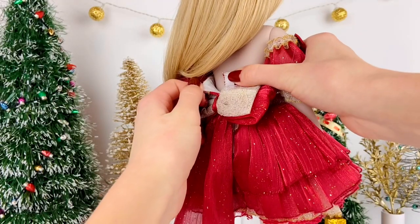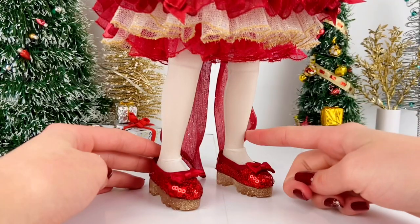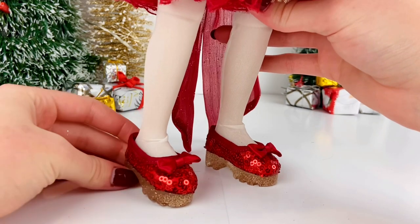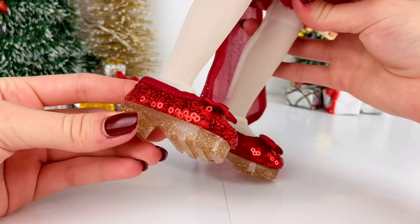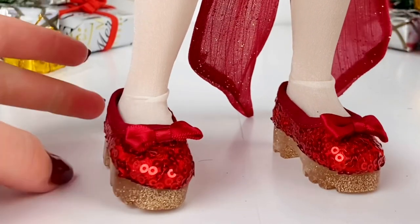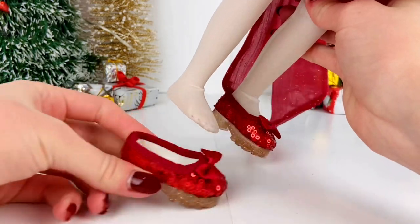The dress velcros in the back so it can be removed. She wears some white tights and has these adorable red sequin shoes with a gold translucent bottom and little bows on the top, and they can be easily removed.